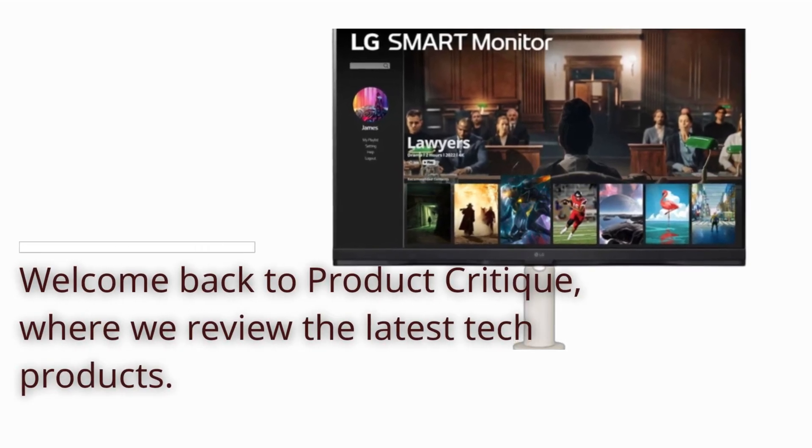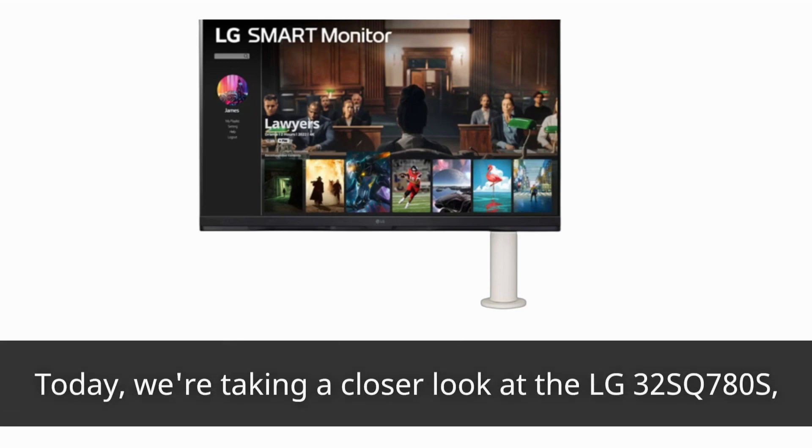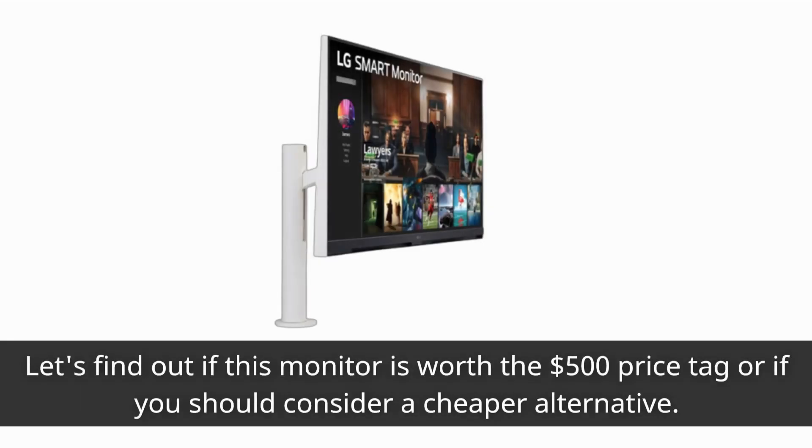Welcome back to Product Critique, where we review the latest tech products. Today, we're taking a closer look at the LG 32SQ780S, an affordable 4K monitor with a unique design and convenient features. Let's find out if this monitor is worth the $500 price tag or if you should consider a cheaper alternative.